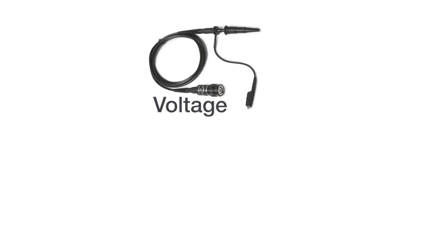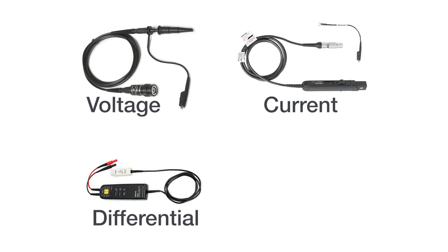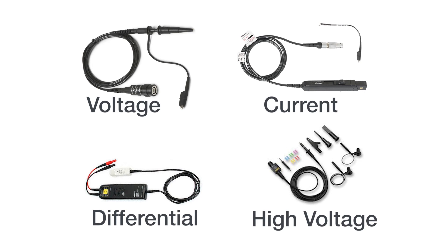A wide range of probes are compatible with the two series, including voltage, current, differential, and high-voltage probes, so you can capture many types of signal.